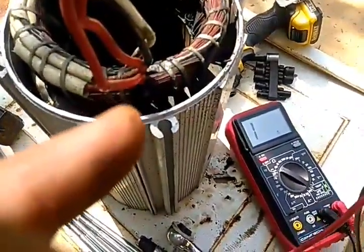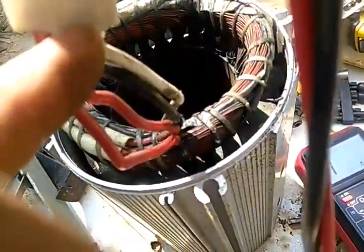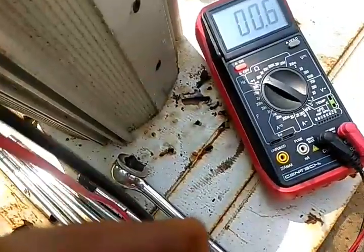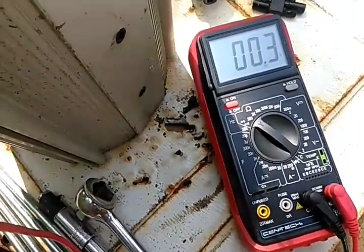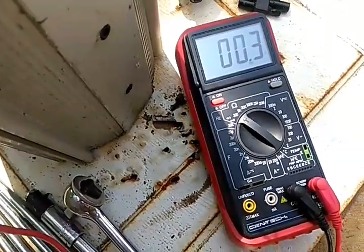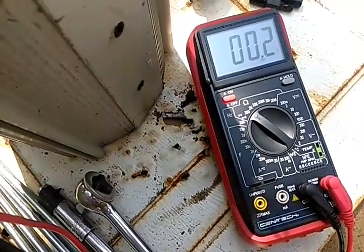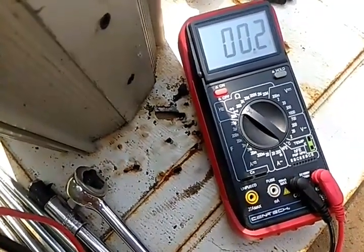Let's go to the other coil — we should get the exact same reading on the other coil. If not, we're going to have a difference in voltage, and it's not going to be a very good generator head. It's fluctuating between two and a half and three. Nine divided by three is three, so we got that about right. We've got a good generator head.